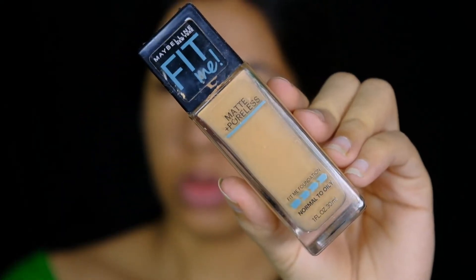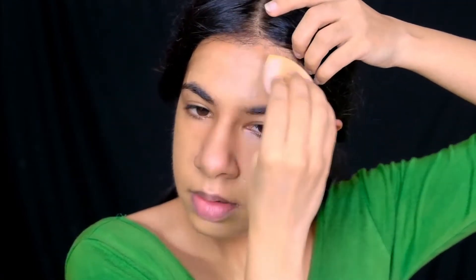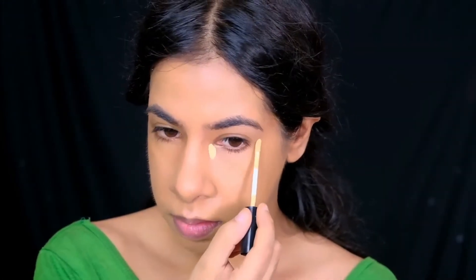Because the summers are here and my skin doesn't feel supremely dry, I've decided to go with a matte finish foundation. However, if your skin still feels dry, you can go for its dewy variant.